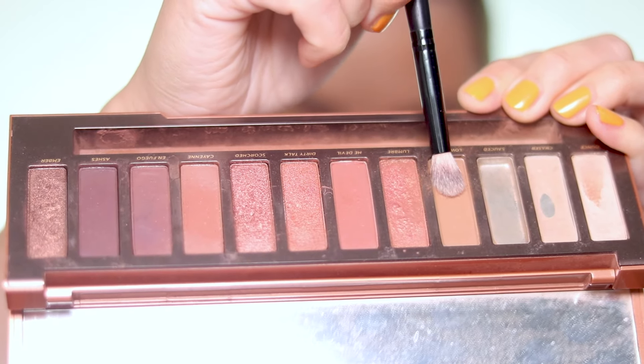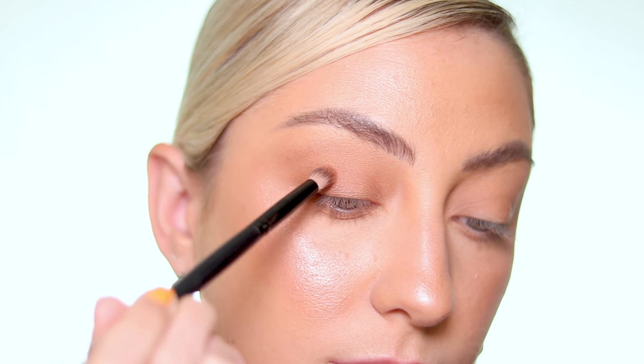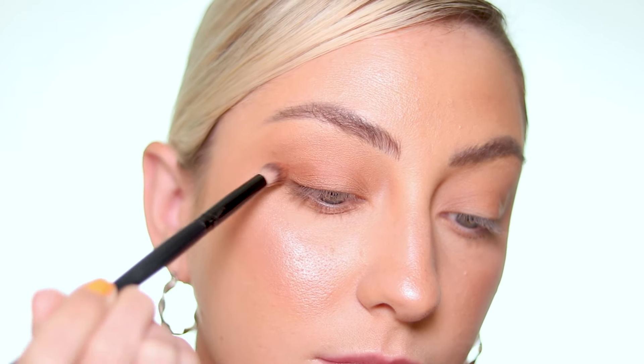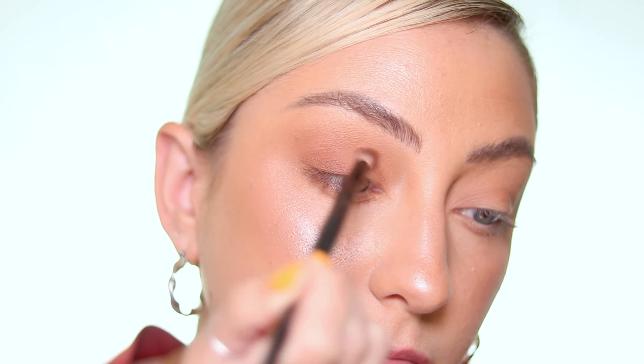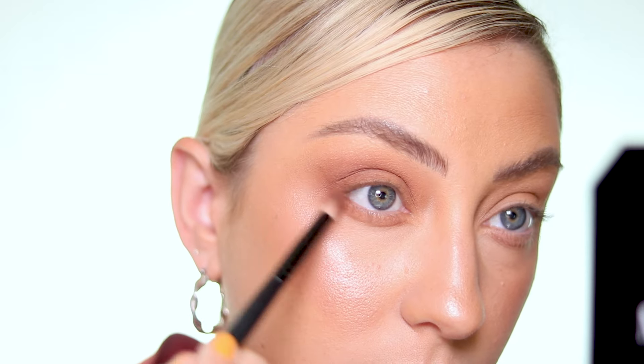Now I'm going to take the shade 'He Double' and mix that with 'Low Blow,' the shade we just used — dip into one, dip into the other, get it mixed on the brush — and concentrate it more on the outer corner and into my crease. I'm also going to pull what's left on the brush into my lower lash line. As you can see there's really a big difference now; this side has a lot more depth, and that's probably about as dark as I want to take this.